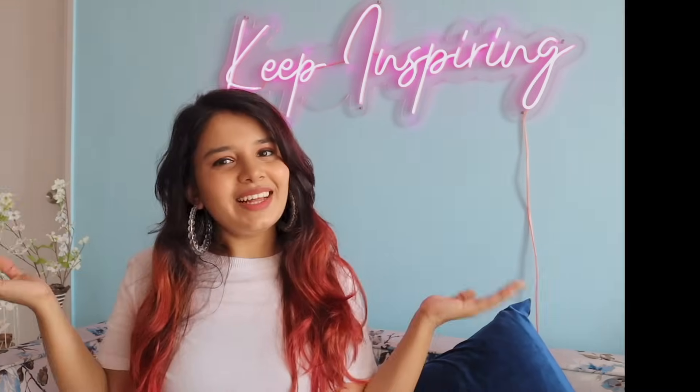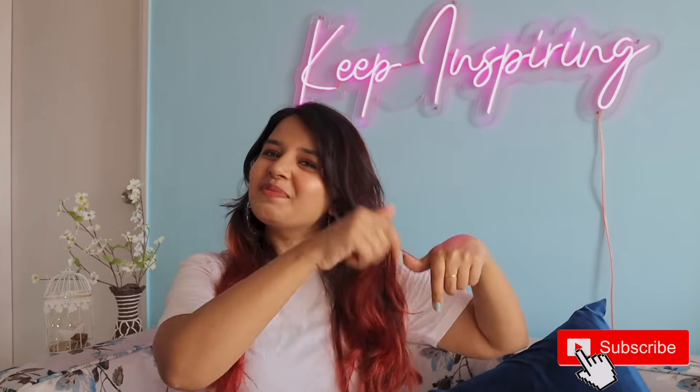It doesn't look like a DIY actually — it looks like I've bought it. I just loved it. It is so pretty and I think it will look very pretty in the background. So that's it guys, that's it for this DIY room decor video. I hope you guys liked this video. Please make sure to subscribe to my channel.